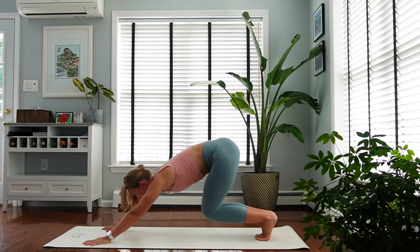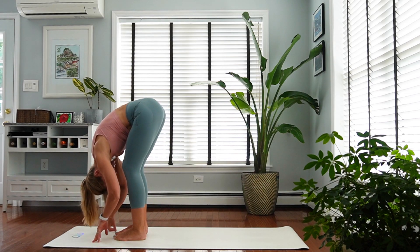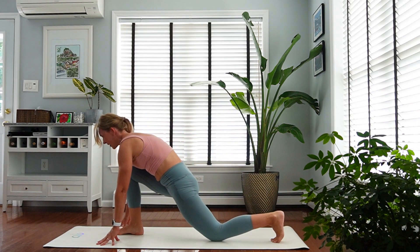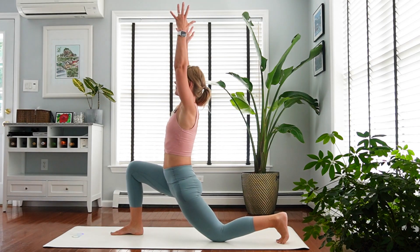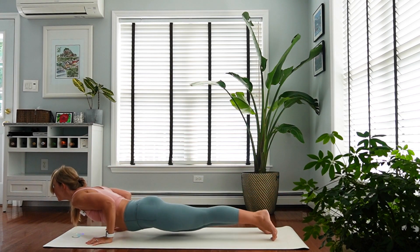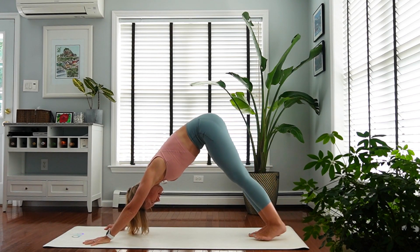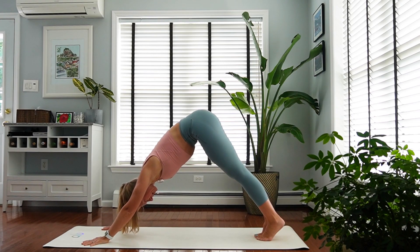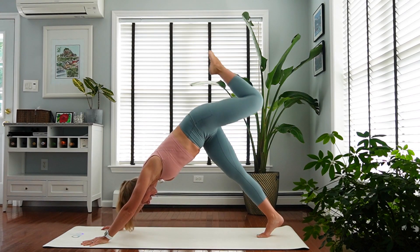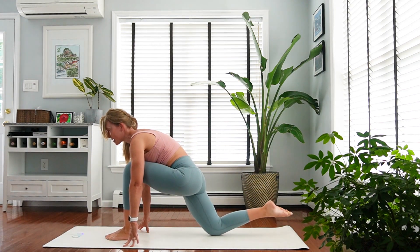Inhale to get on your toes, bend your knees, make your way to the front of the mat. Inhale, flat back. Exhale, fold. We have the other side — inhale, step your left foot back. Left knee comes down, low lunge. Inhale, exhale, vinyasa. From your downward facing dog, inhale on your toes — reach your left leg up and back. Bend your knee, open the hip. Exhale, left knee to chest. Bring your right knee down — low lunge.